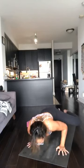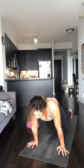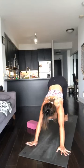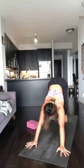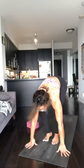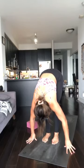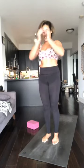Chaturanga. Look at the hands, top of the mat, come forward. Inhale to lengthen, exhale to fold. Inhale to rise. Exhale, hands to heart. Good work.